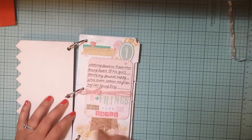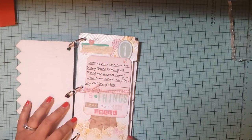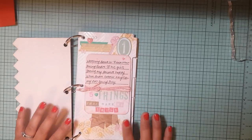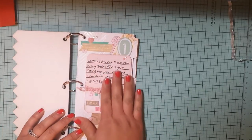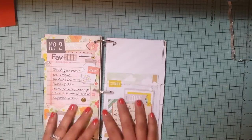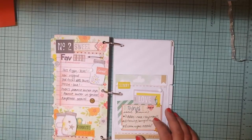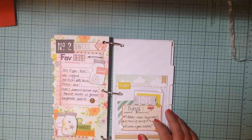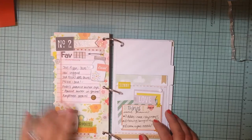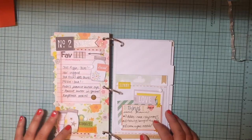I've just been spraying — I sprayed this one with a couple of different mists and just embellished it. This one is Five Things That Make Me Smile, so I just embellished it. And then this is the next page — this is my favorite foods, so that's a fun page. I'm just using stuff from the paper lines; I have six by six pads as well.